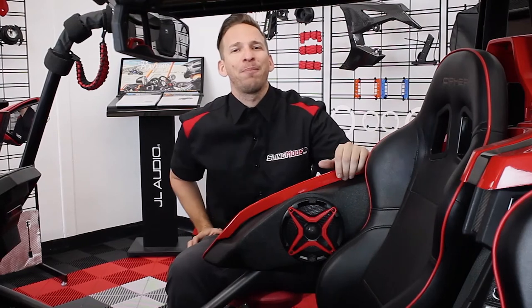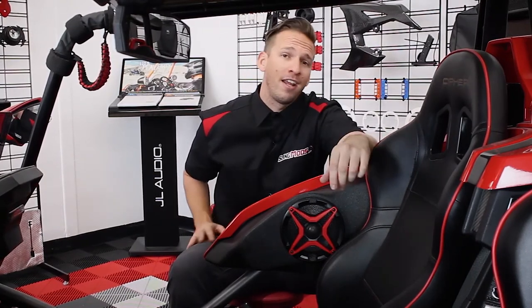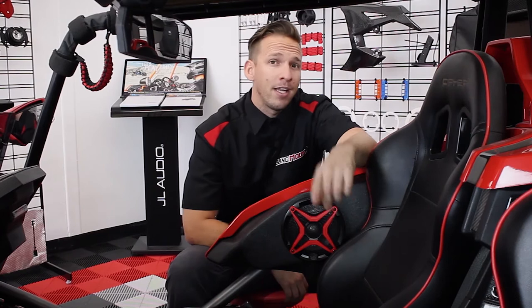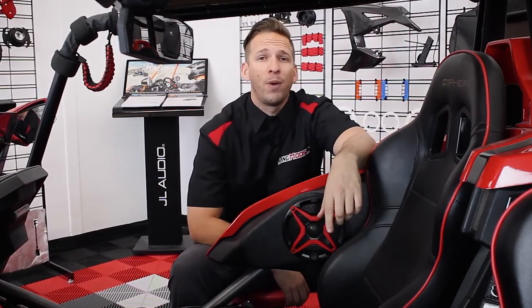Alright guys, don't forget to hit that link below to stay up to date with the latest mods and installs for the Polaris Slingshot. And if you feel this product is right for you, head over to SlingMods.com today and grab a set for yourself. If not, keep your eyes on this channel and your money in your pocket because we have a lot of cool stuff heading your way. I'm Brandon with Sling Mods, signing out.